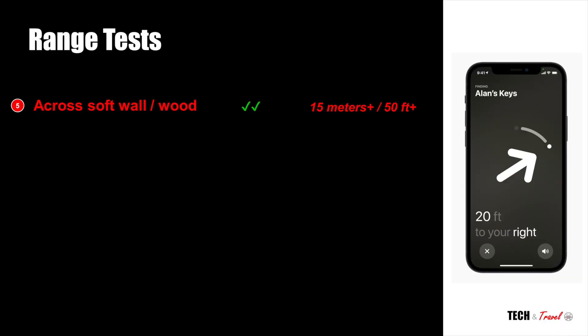Now let's make the test tougher. Our fifth test was testing out if AirTags could work across a soft wall — not a concrete wall, but a soft wall. We tested it out and to our surprise it worked just as fine. A soft wall didn't really stop the signals and we could still get a range of about 15 meters.